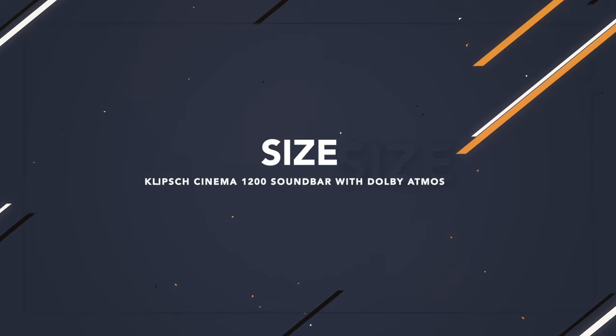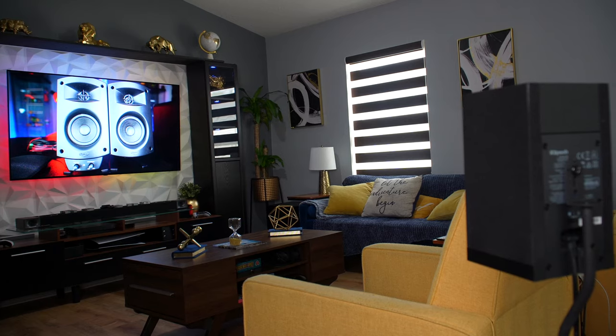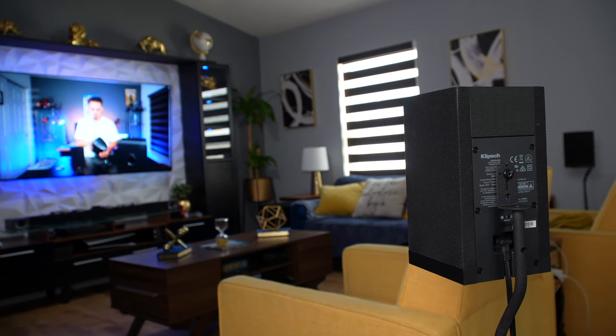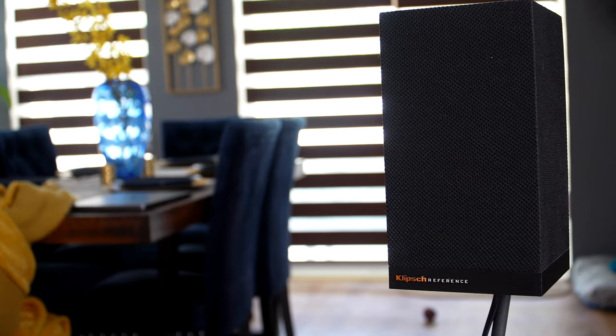As I mentioned, the subwoofer is huge, and this soundbar is also quite large overall. So if you don't have a place to put it, you may want to opt for a different type of soundbar. It also comes with two additional satellite speakers that go behind you. I had to get stands for those speakers because they didn't come with stands — I'll put a link in the description below. The satellite speakers need to be connected to power, so if you don't have a power outlet behind you, you may need to run some extra extension cords.